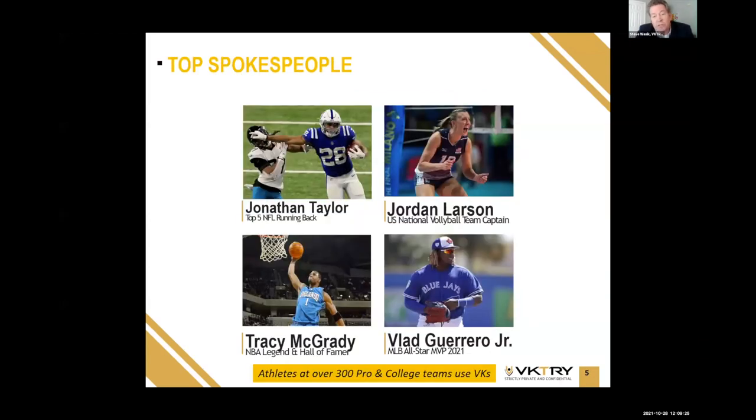Besides Nick Saban, you can see we have endorsements from Jonathan Taylor, Jordan Larson — who just won gold in Tokyo as captain of the U.S. volleyball team — Tracy McGrady, an NBA legend, and Vladimir Guerrero Jr., one of the best players in baseball. Beyond these high-profile athletes, coaches and athletic trainers reach out to us every day. Right now we have athletes from over 300 pro and college teams using Victory, frankly because they work.